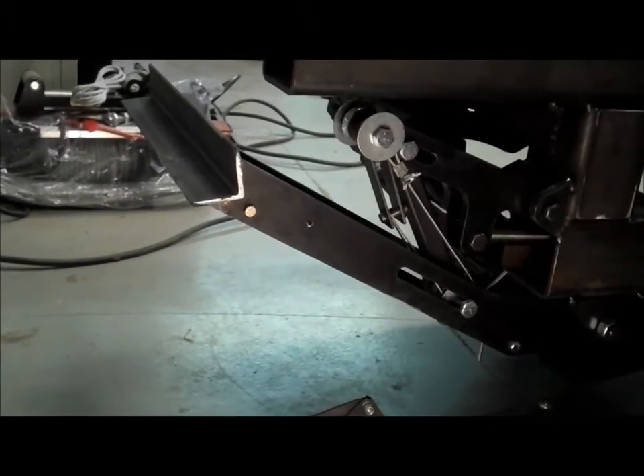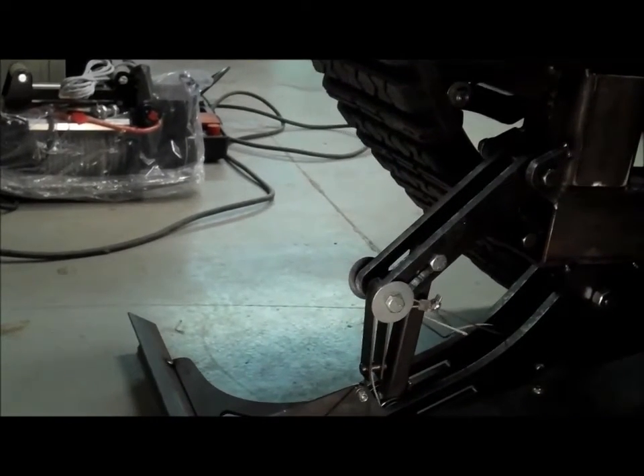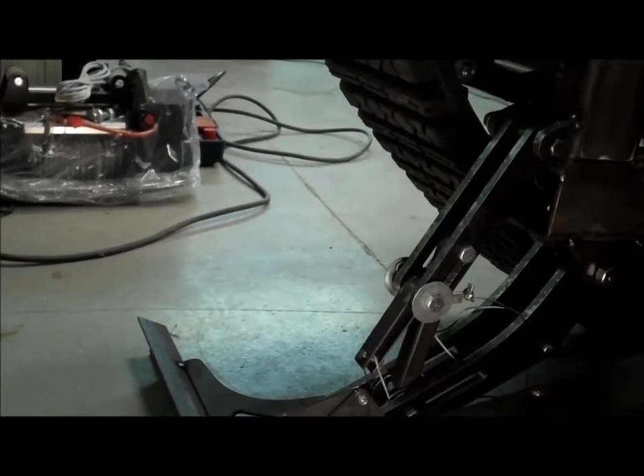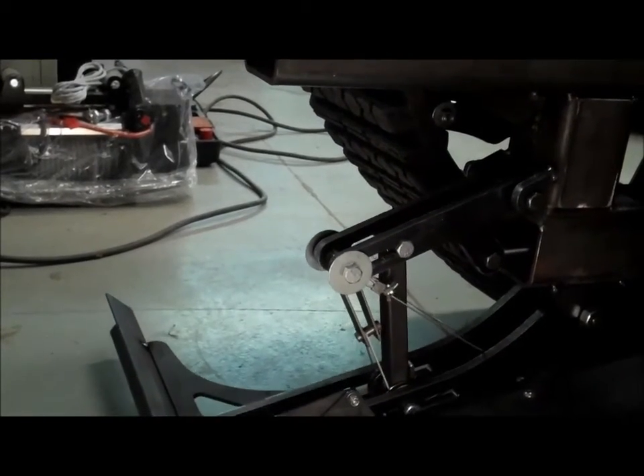Here's a nice close-up of the locking mechanism, and a combination of some springs and cables that help pull it back up to retract it fully out of the way.